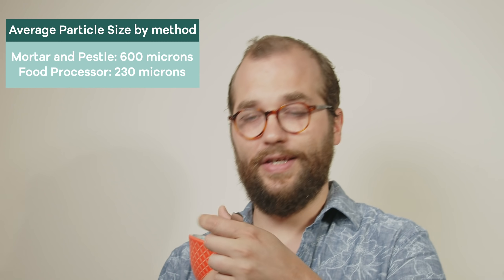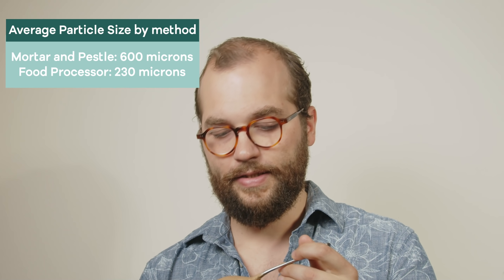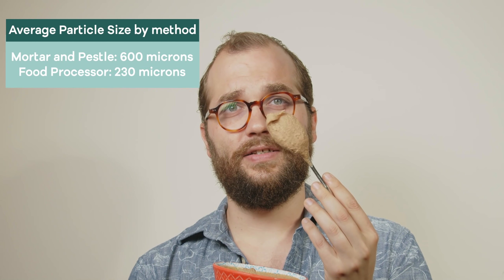The food processor result is still quite grainy, but it tastes good. You can definitely taste some grittiness, though I don't actually mind that. If you just want to make peanut butter for yourself this is a pretty good and easy way to do it, although it's not quite as smooth as what you might get from a commercial source. Let's see what else we can do.